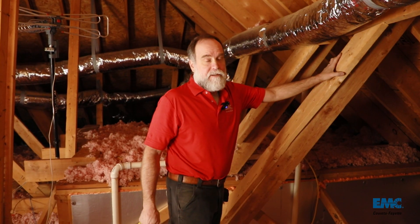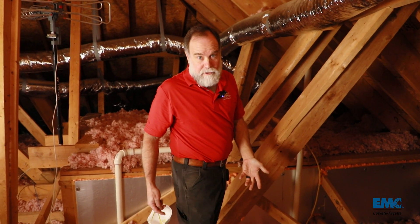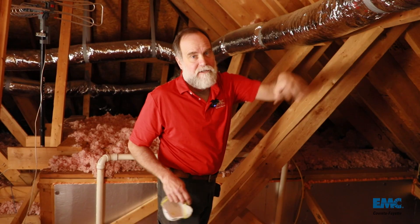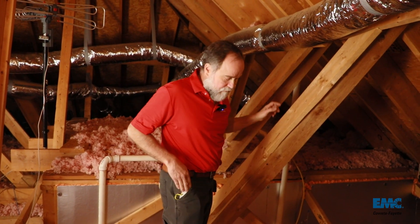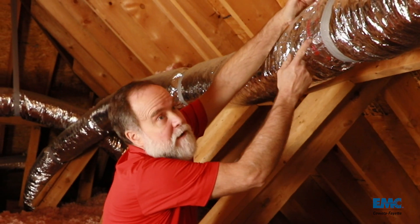Here's a good reason why we want to do duct sealing before we fix the insulation: I've got to climb out over the top of my insulation to get to this spot to even check it. If I'd already fixed my insulation, I'd be messing it up. So I'm checking this spot right here.